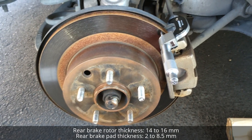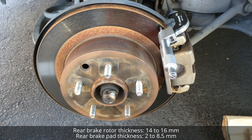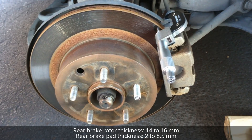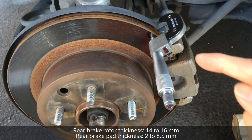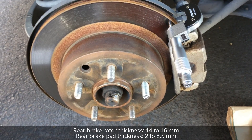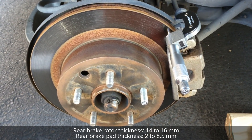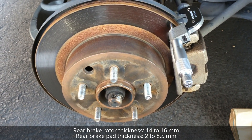Hi everyone, this is the 2003 Infiniti G35 sedan. I have approximately 112,000 miles on this car and we're checking the brake rotors and the brake pad thickness. I've already attached the micrometer here and the measurement is 0.600 inch, which is equivalent to 15.24 millimeters.